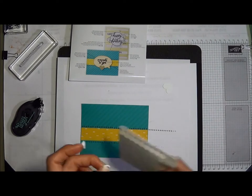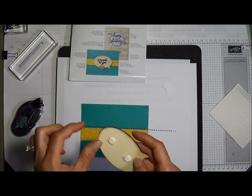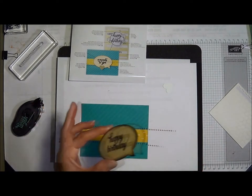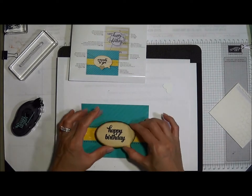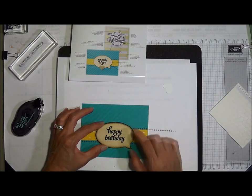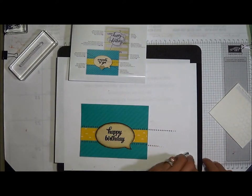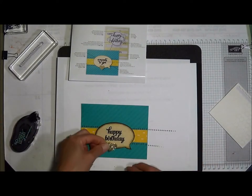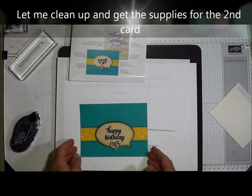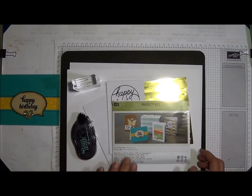It says to adhere using stampin' dimensionals, so let's go ahead and do that. It's stuck to my finger. Let's put that right on here, and then I'm going to snail a piece of this onto there. Okay, that's it for this card — card one is done.